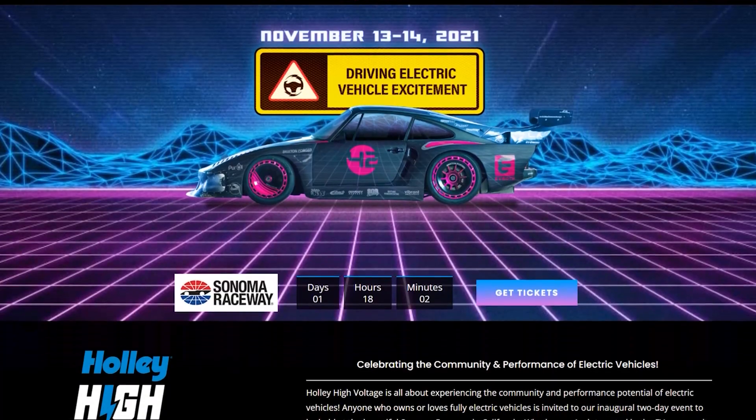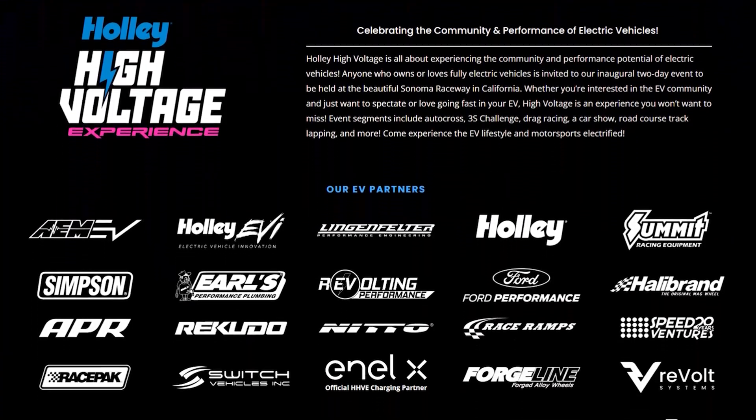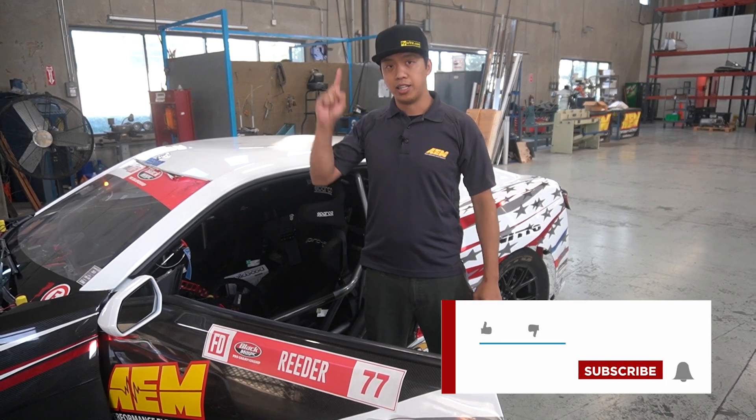We've got a couple of things left to button up on this car to take it out to the Holley High Voltage Event up in Sonoma. Look forward to seeing you guys out there. If you like what you saw and want to see more, don't forget to click like, subscribe, and hit the bell for notifications. Peace out, catch you guys next time.